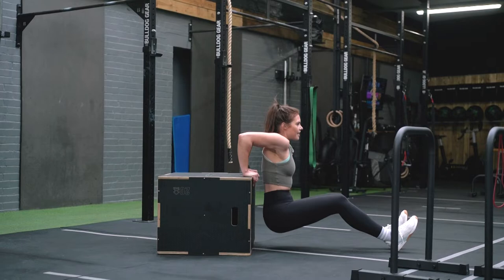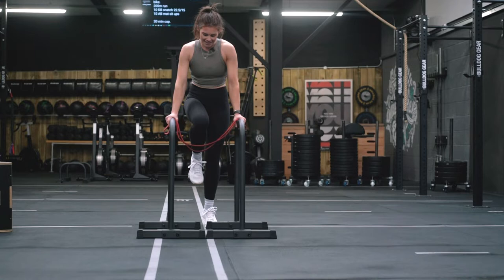To make this a little bit harder you can drop the height of the surface that you're pushing from and go again, and then harder again you can extend your legs out. Once you feel comfortable with that you can head over to some parallettes.